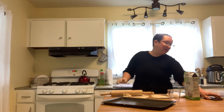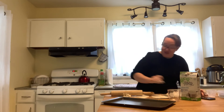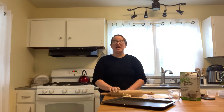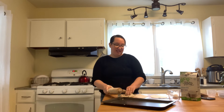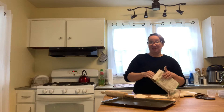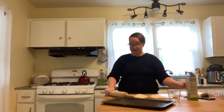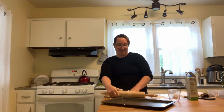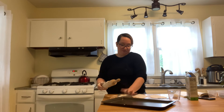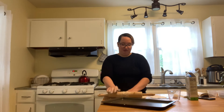Let's see how we're doing on time. We've still got 12 minutes left, so we are doing great. Remember, with each one, put a little bit of flour on top so that it doesn't stick to your rolling pin. That's why we don't want to use too much flour to begin with, because we're going to add more as we go along.